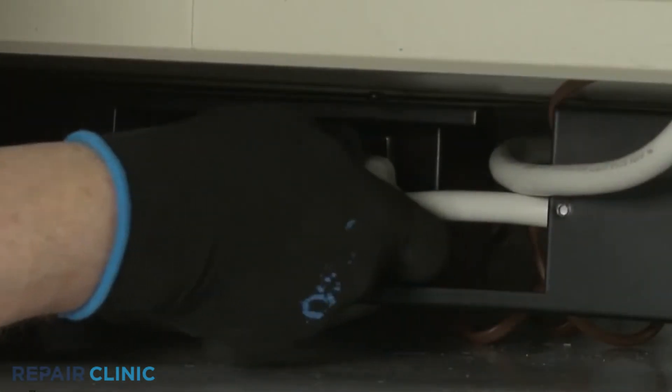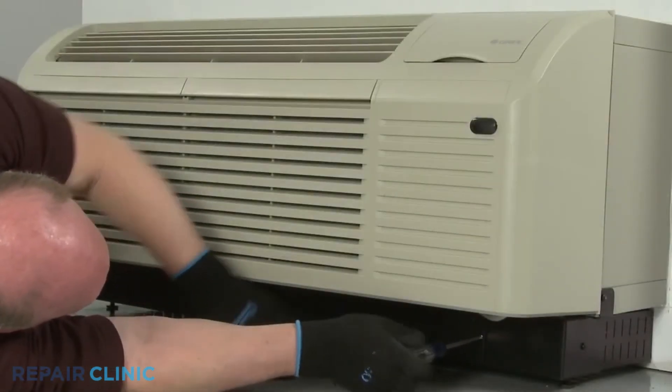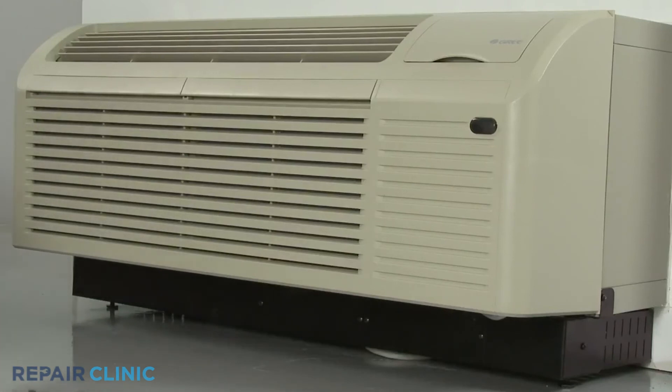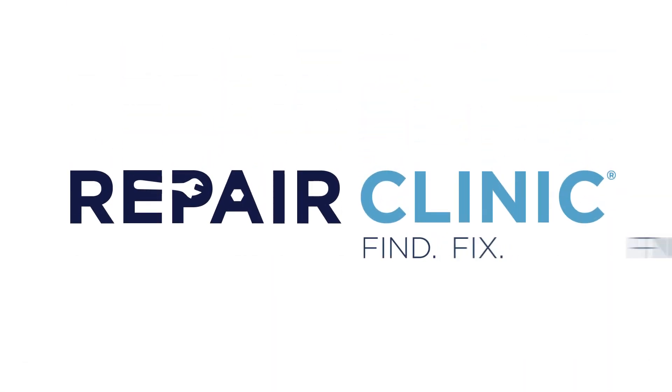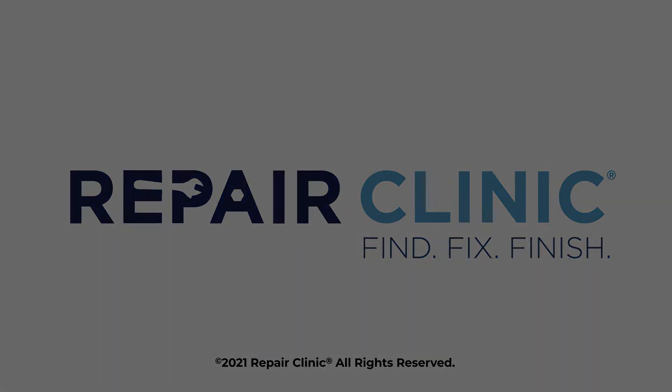Restore power to the unit and the ETAC heat pump system should be ready for use.